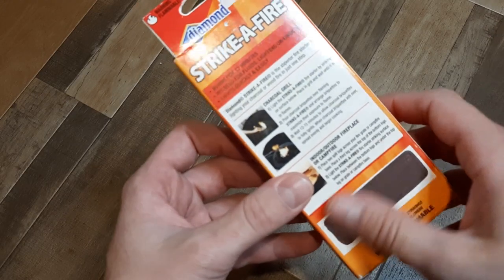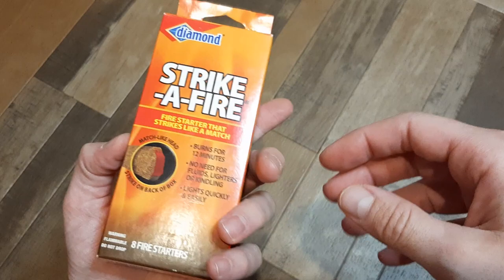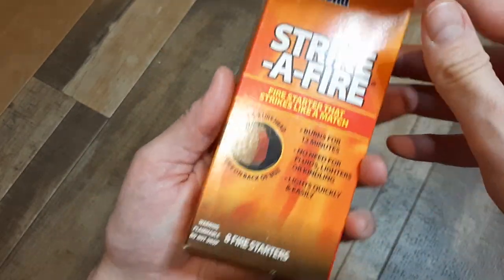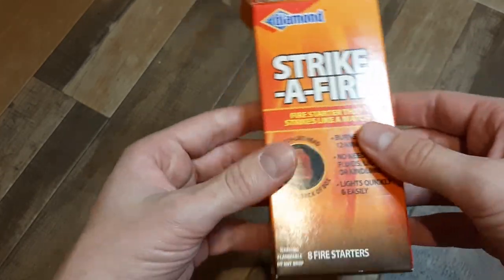Oh, they got the striker surface right there on the box, so you can't lose the box — I already don't love that. And I paid $2.50 for it. Let's see how many are in here — this is really heavy. Okay, I got a really good deal: eight fire starters. I love how it says 'flammable, do not drop.' Well, let's test that.